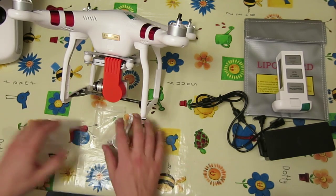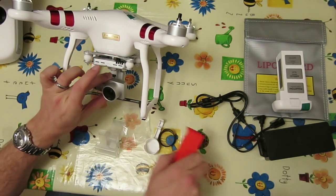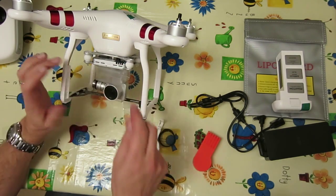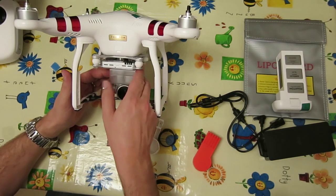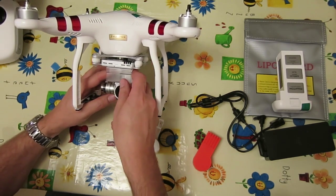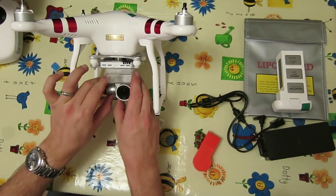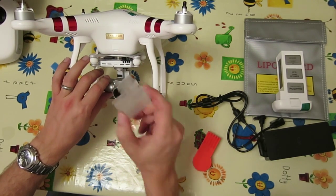That leads on to the gimbal lock. In transport there's obviously a risk of the gimbal being damaged, so the way it comes is with this clear plastic piece which slides in. It's not very easy to fit, and it's not a particularly good gimbal lock. When you get it on right it does lock the gimbal, but it's quite fiddly. Given the whole point is to protect the gimbal, having a lock you have to squeeze and mess about with is kind of the opposite of what you want.